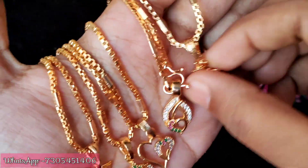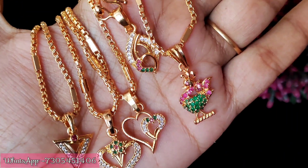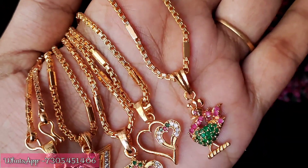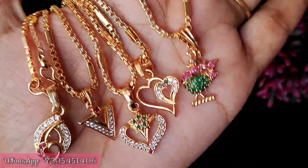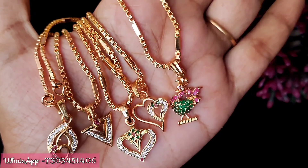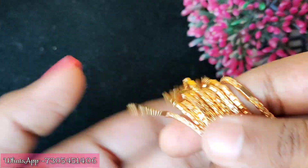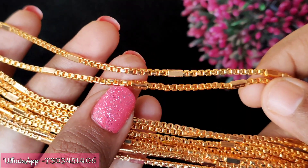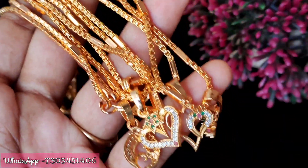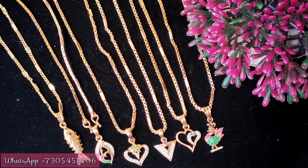Next set: this is a stylish pendant - a peacock model with a hard design. We will have a close-up view of all the pendant designs. The chain will be the same. This is a pink and green peacock design. Next is a heart shape pendant, one inverted triangle, and a droplet design. Look at the quality of the stones. This is a pipe chain, a gold replica chain with a small pipe design. The cost is 250 plus shipping charges.